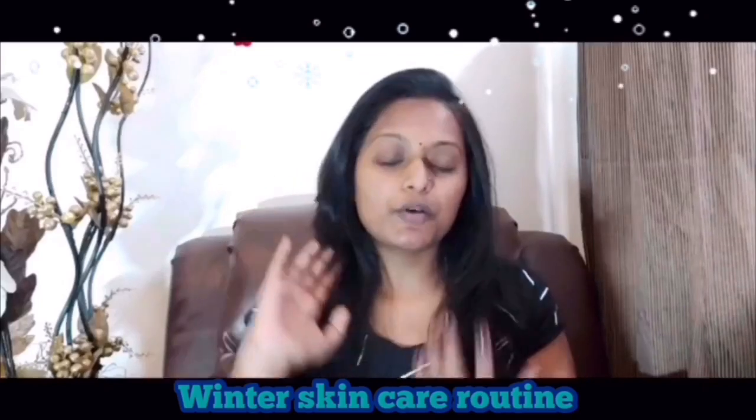Welcome to my channel! Today's video is about winter skin care routine. In winter, you have a lot of products to use — please subscribe to my channel and like. Now let's get into the video. Winter skin care routine has mainly three steps: cleansing, toning, and moisturizer. Cleansing keeps your skin dry and smooth.